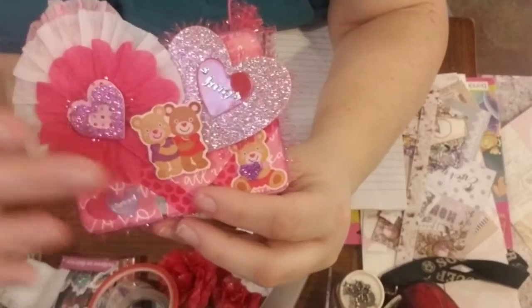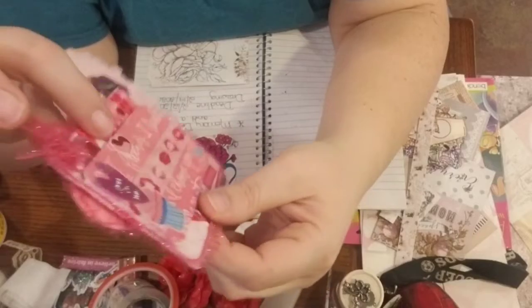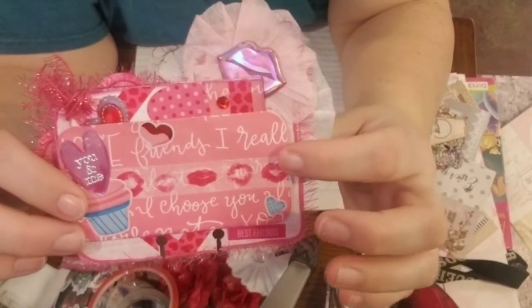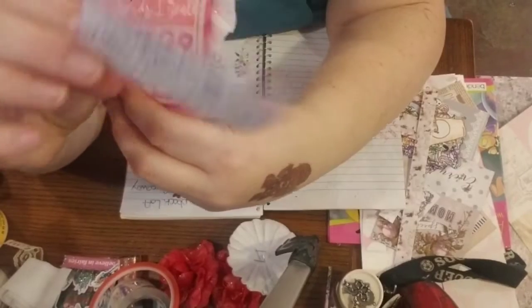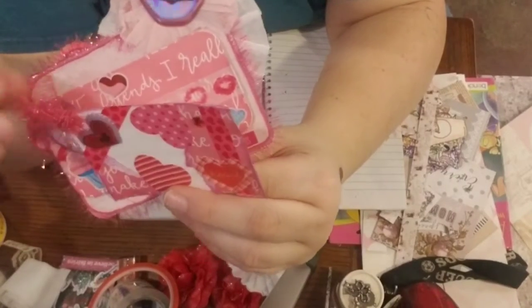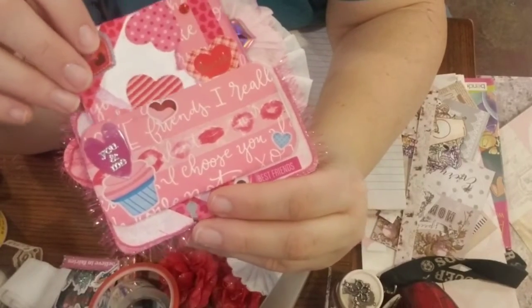I did a couple flowers and puffed up the little bears — aren't they cute? On the back I just made a little pocket. And right there — all my information's on the back. It's not very much information because I don't know what all everybody is supposed to put on it. I just put on a couple things and that's pretty much it.